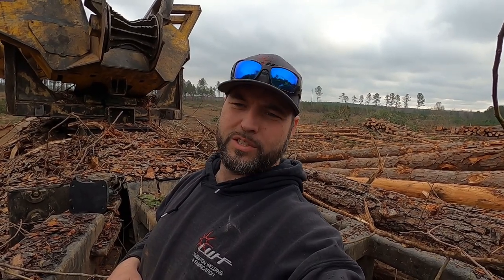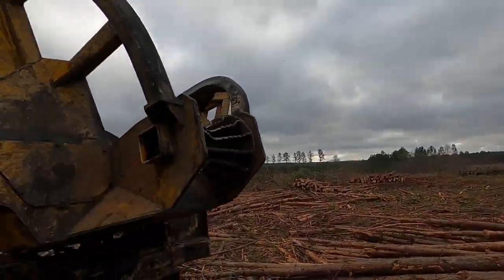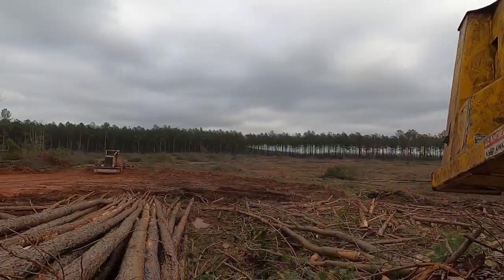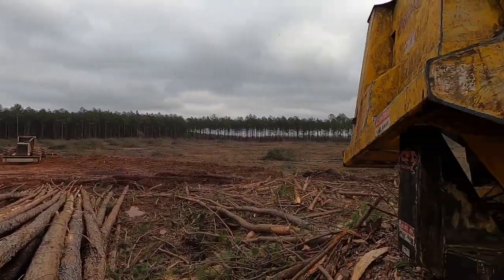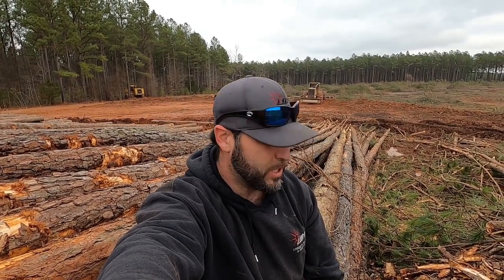Alright guys, appreciate you watching the video, that's probably it for today. I hope you like the GoPro 8 footage and hope you guys stay tuned and come back for more - like and subscribe, I appreciate you guys for watching. It's a beautiful Sunday out here - you guys can see some of this beautiful South Carolina clear cut. It's still pretty. Just enjoying a Sunday out in the logging woods. I hope you guys like the videos, keep watching, like and subscribe, and send your buddies. See you next time.